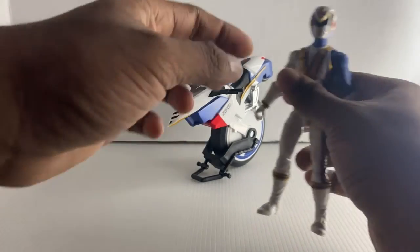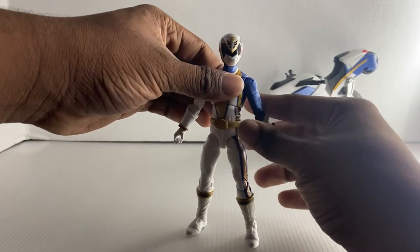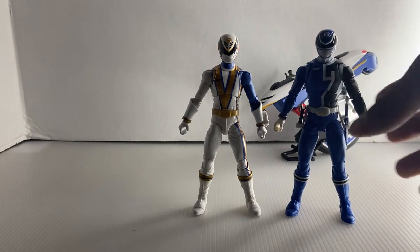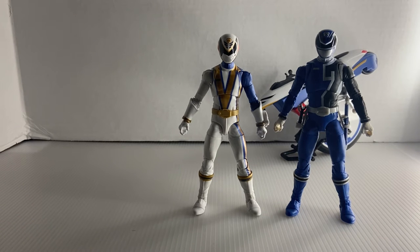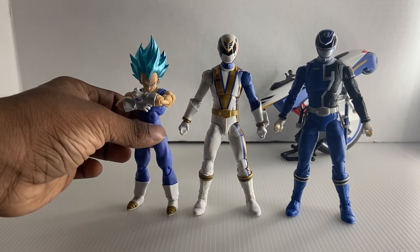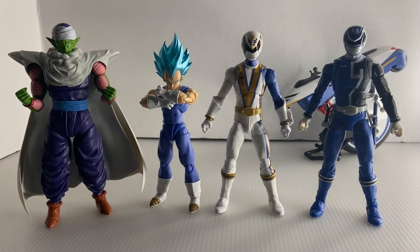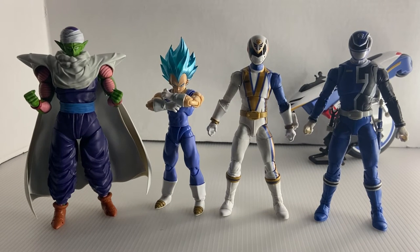Now we're going to size comparison. Let's put him next to a fellow SPD Ranger — I will do a review of that two-pack later. And here he is next to Vegeta with the demonic pit head. He scales pretty well with Skye, though he does look a little bit taller than Skye, which wasn't the case in the show. That's probably just the camera angle.